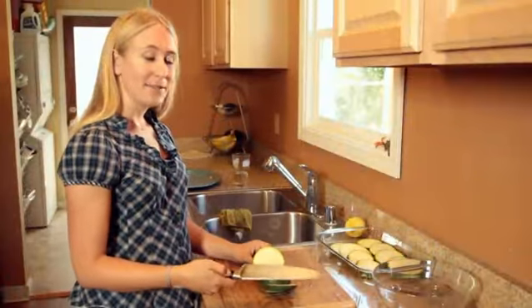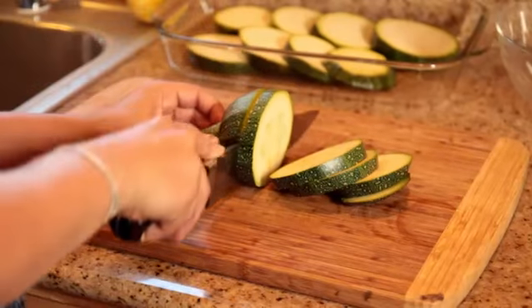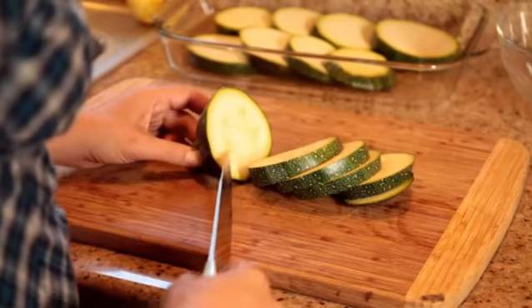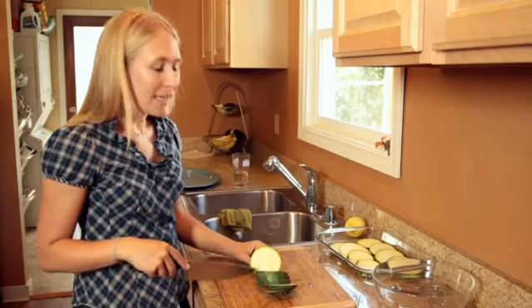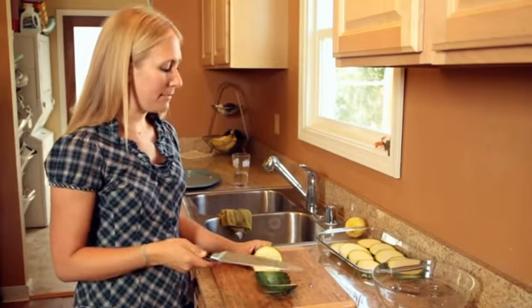I'm slicing the zucchini into about three-quarter inch to one-inch slices. As you can see, the zucchini has just barely started to form seeds. If you cut into a zucchini and you see big full-on seeds, you probably want to set that aside and use it for zucchini bread or something.